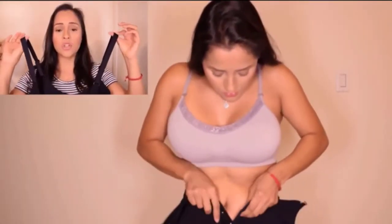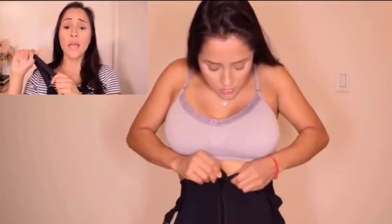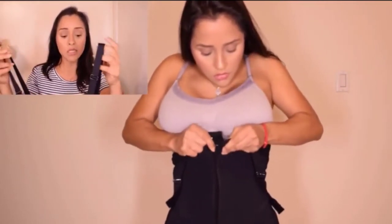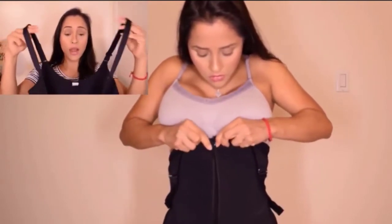As you guys can see, it has straps and they are non-slip straps, so you're not going to be struggling with the straps falling over your shoulder. It has this nice material here that grips to your skin so it's not going to fall over. It has adjustable straps as well, so you can adjust it to your liking so it's nice and snug, and you can also crisscross these straps.